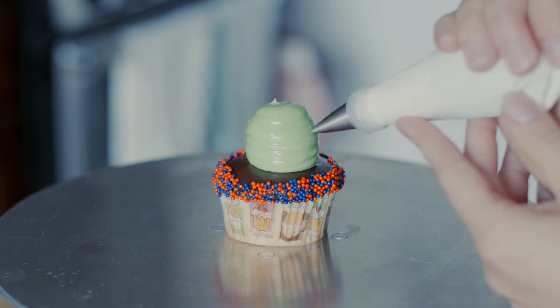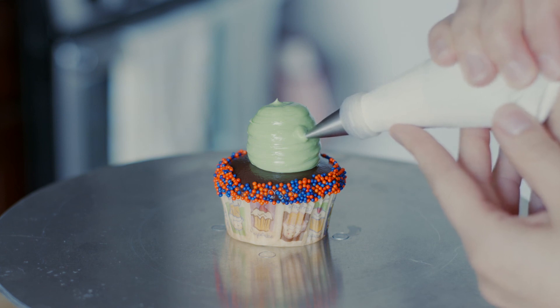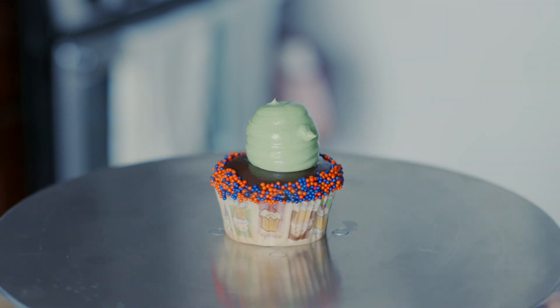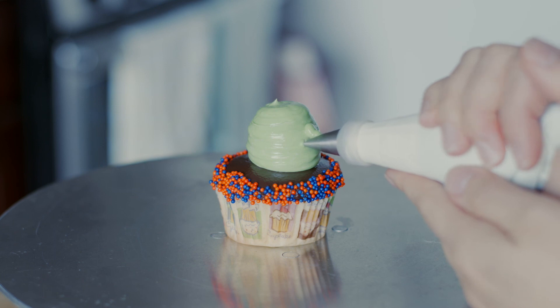Now we're going to make the nose of the witch and a little wart, switching the tip to a number three. For the nose, start with the tip just slightly below the surface of the primary shape — this makes sure it's connected to the main part so it doesn't fall off. Then add a little wart right there. She's starting to look quite spooky.